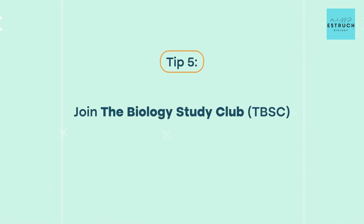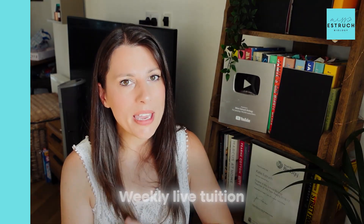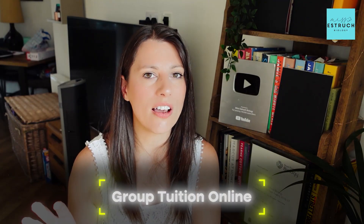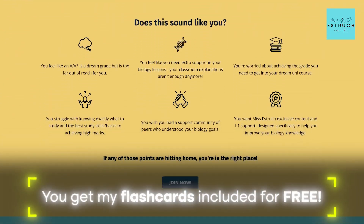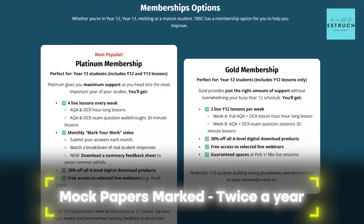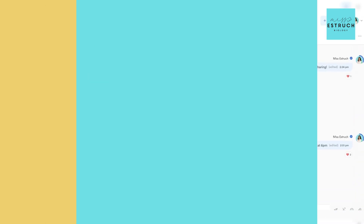Tip number five: join my Biology Study Club. I've had this membership for over two years — it's your way to get weekly live tuition from me and two other experienced teachers with over 15 years of teaching experience who are also examiners. You get top-class group tuition online four times per week, alternating between Year 12 and Year 13 content. We do a mixture of theory lessons and weekly exam questions. You also get my flashcards, study tracker, long-term revision planner, past paper analysis, mock papers marked twice a year, monthly work marking, and access to an exclusive study community where you can talk to me directly.